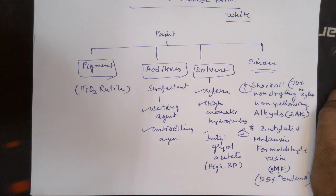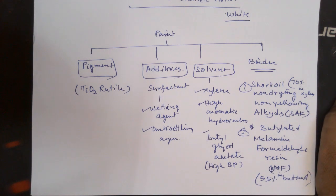Now we have to formulate the paint. In order to acquire a suitable shade, we may have to add some very small amount of tinters like iron oxide yellow or carbon black, in order to improve the hiding power and to obtain the correct shade.